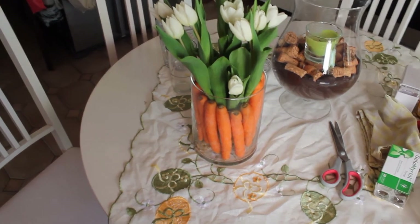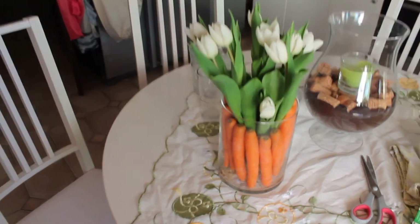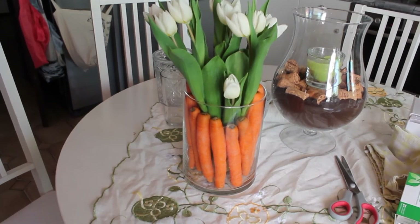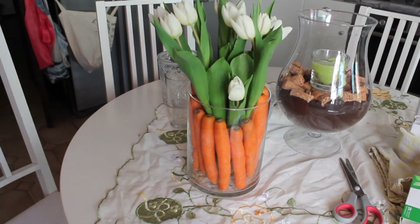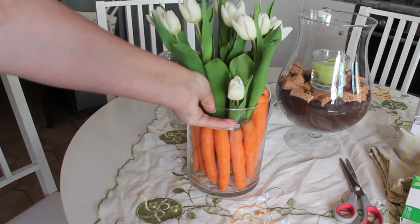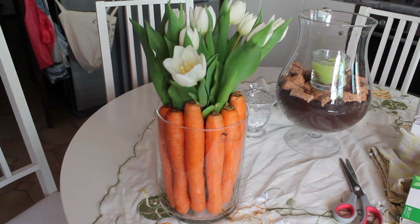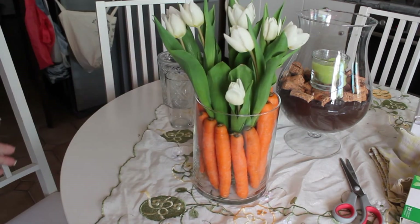Let me fix this so you can see it better. This is what I'm talking about — this is a beautiful little bouquet that you can make just with carrots like this. If you have a bigger bouquet it would probably look much better, but I didn't want something too big, so I kept it simple and I think it looks great.